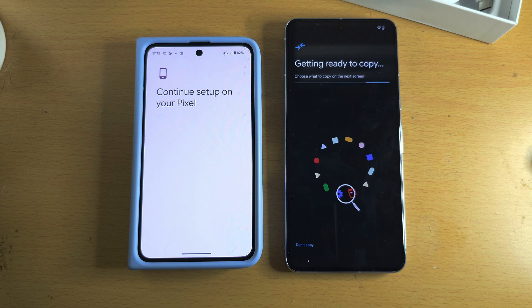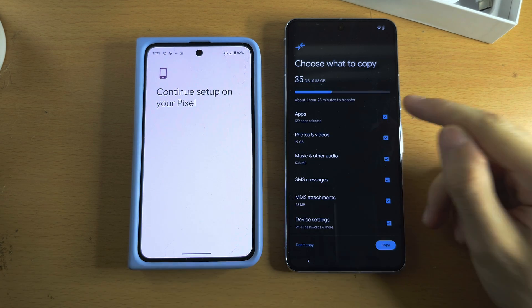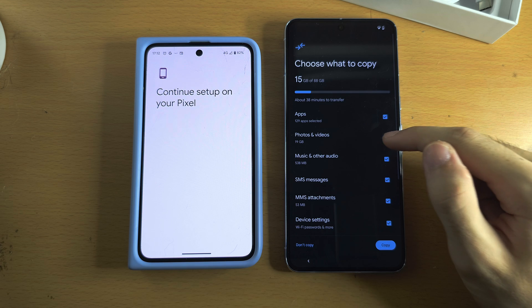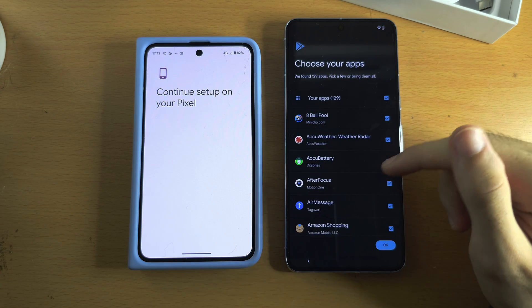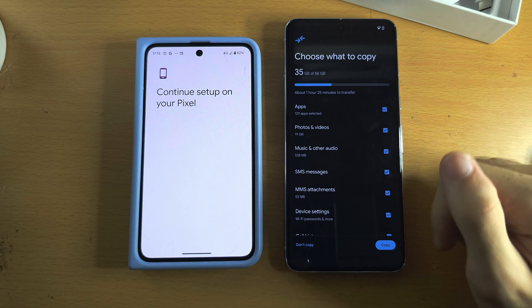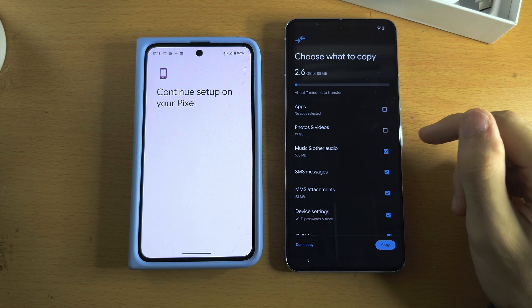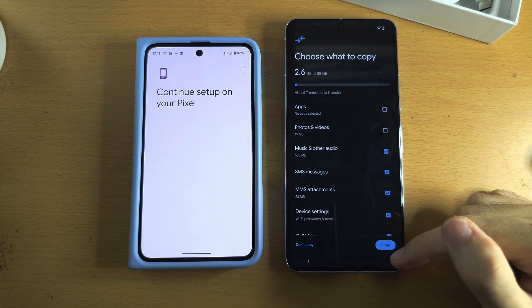Regardless of device, we're now on the same page. The phone will check all files that can be copied from your old phone. You'll see 'Choose what to copy' — by default everything is selected. Tapping a tick will deselect it. You can tap on Apps to choose which apps to transfer. To speed up the transfer, you can turn off apps and videos, though it's recommended to transfer everything. Then tap Copy.